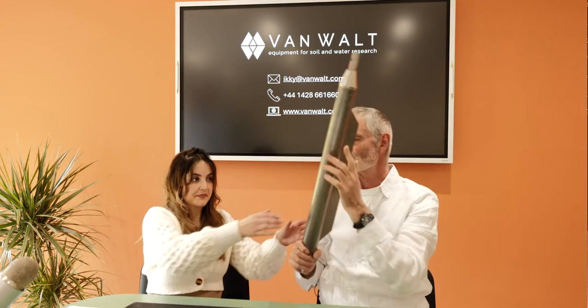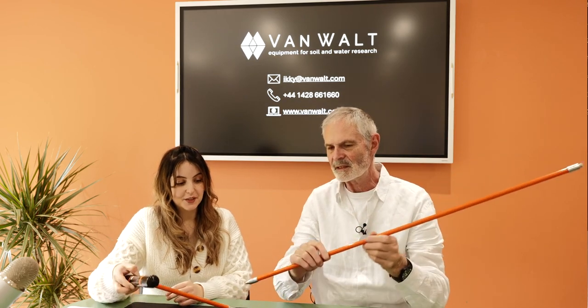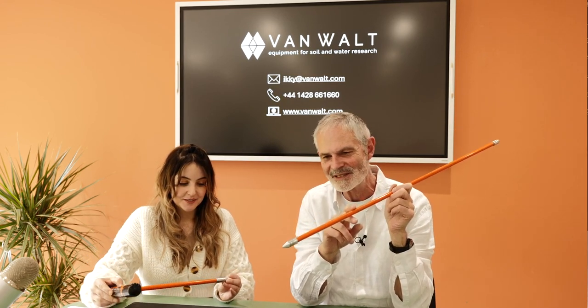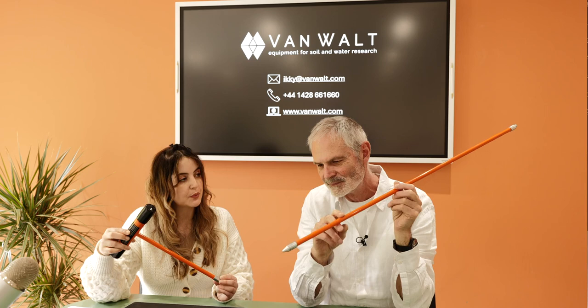So that's the Russian corer, or as some people call it, a peat auger set. And once we're on peat, a very, very popular device. So if you've got a Russian corer, you definitely need one of these. I don't know how many of you have seen this — typically it's called a utility probe, but it's also a peat probe. I'll call it a probing rod.